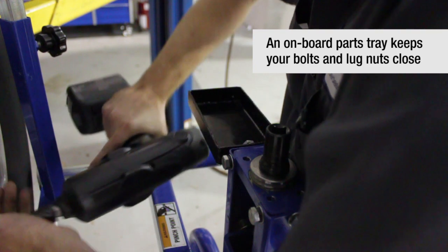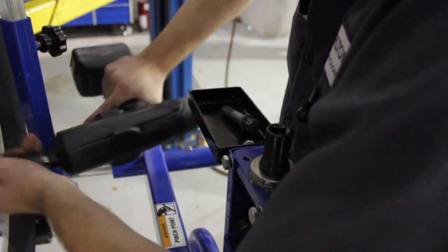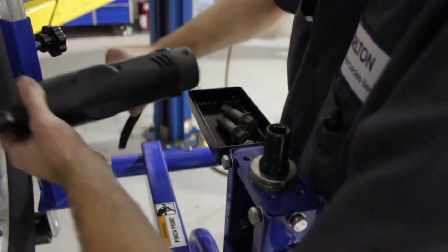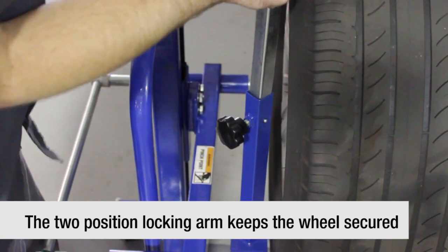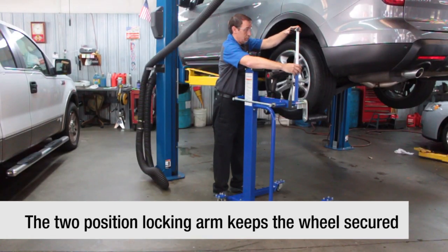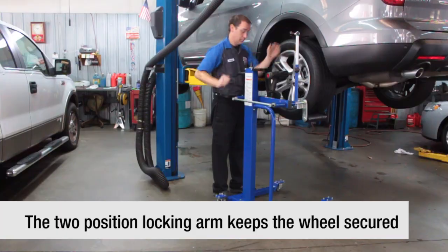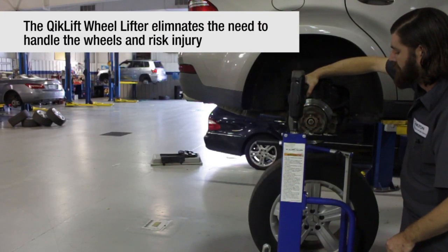There's also a conveniently located lug nut tray. The fast-adjust tire retainer features separate adjustments for height and width, making it easy to secure any size combo. The Quick Lift eliminates the need for manual lifting of heavy wheels and tires.